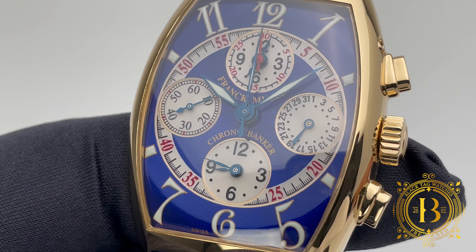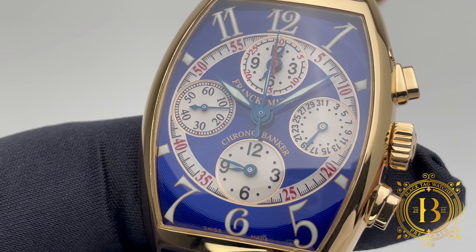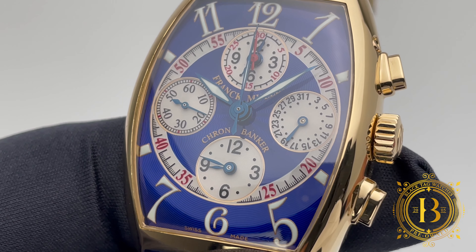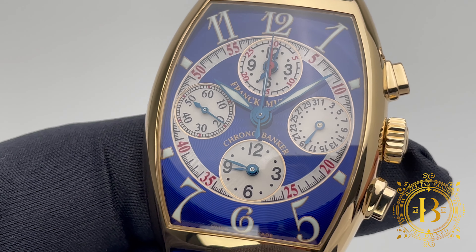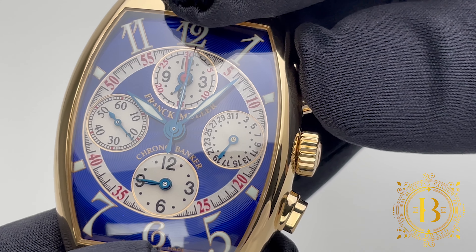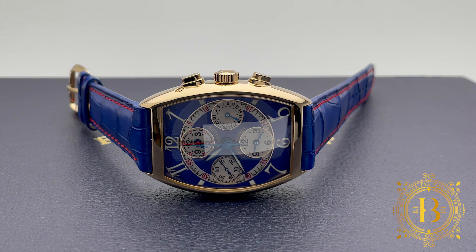The dial really pops out thanks to the blue guilloche background with white contrast sub-dials combined with black and red Arabic numerals. The concentric ring around the sub-dials draws your eyes to this remarkable complication. Outside the ring are the extra-large Arabic hour numerals treated with Superluminova, and the bright blue hour, minute, and chronograph seconds hands have also been treated with Superluminova for easy reading at night.